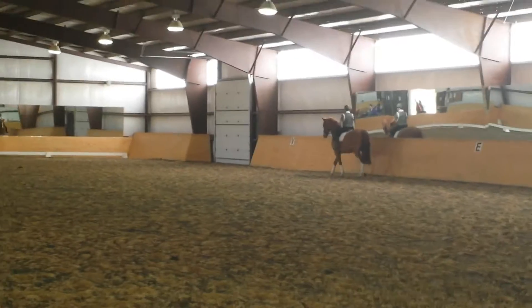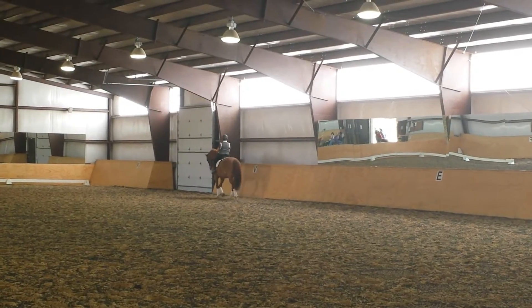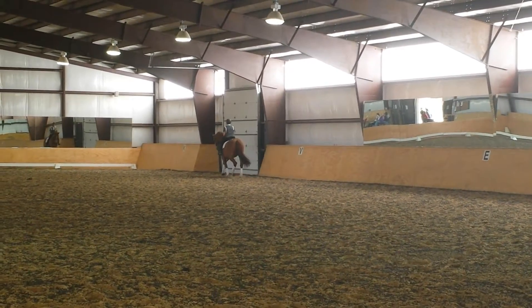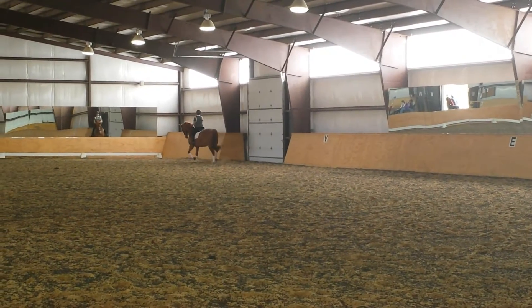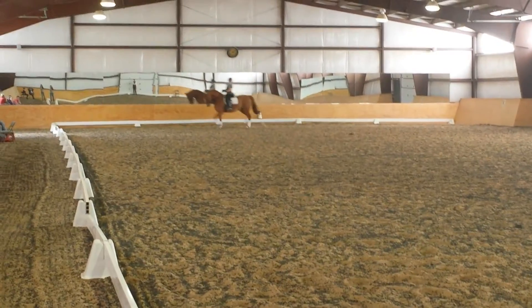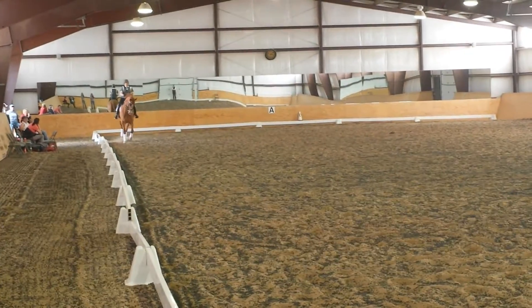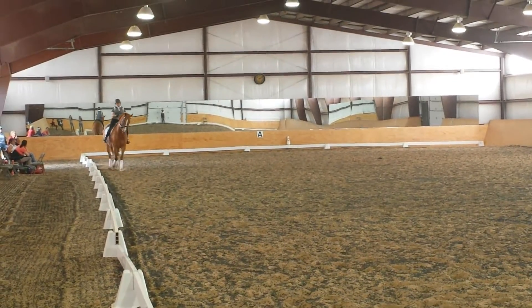Take a half-pass or a long travers on a diagonal to see. And really come to at least, don't get there sooner. Shoulder in, get your bend, and then half, then leg.